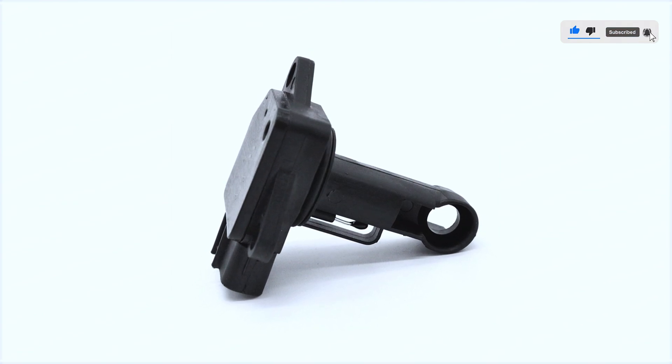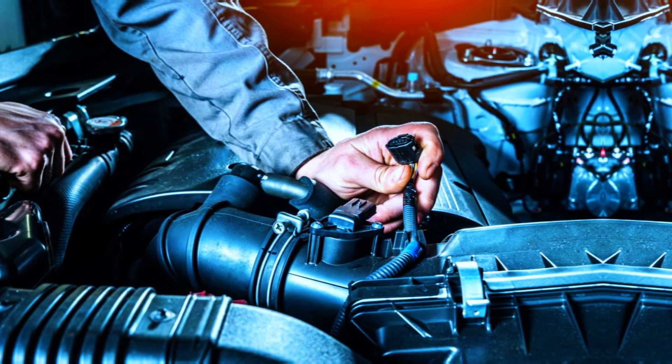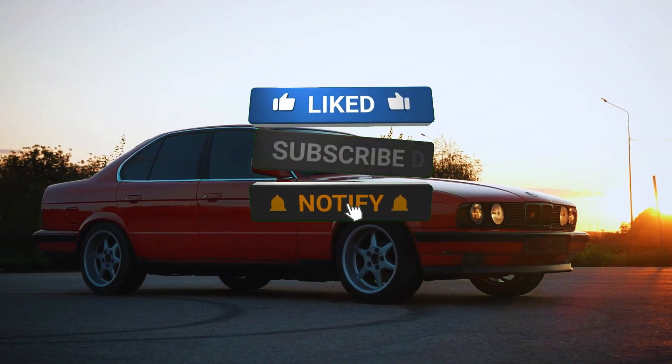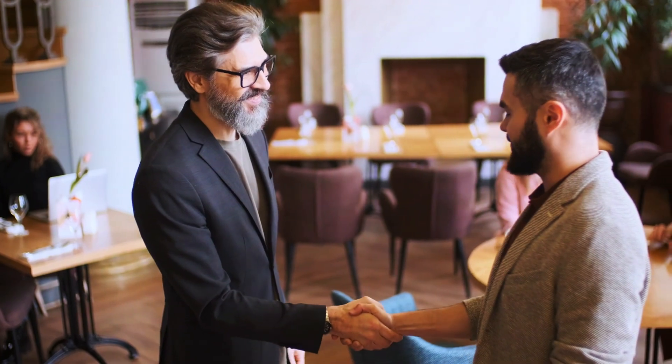And that's it. By understanding how your MAF sensor works and how to clean or replace it, you can save yourself time and money while keeping your car running smoothly. If you found this video helpful, give it a thumbs up and subscribe for more DIY car tips. Until next time, drive safe and stay curious.